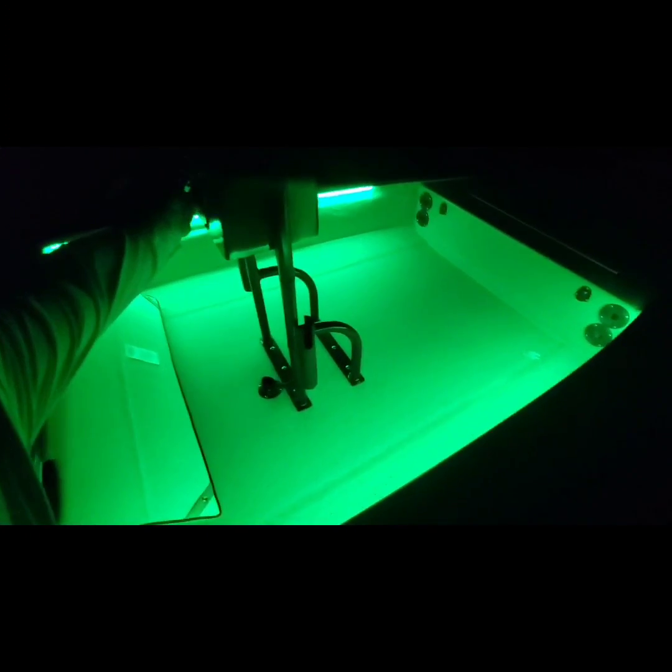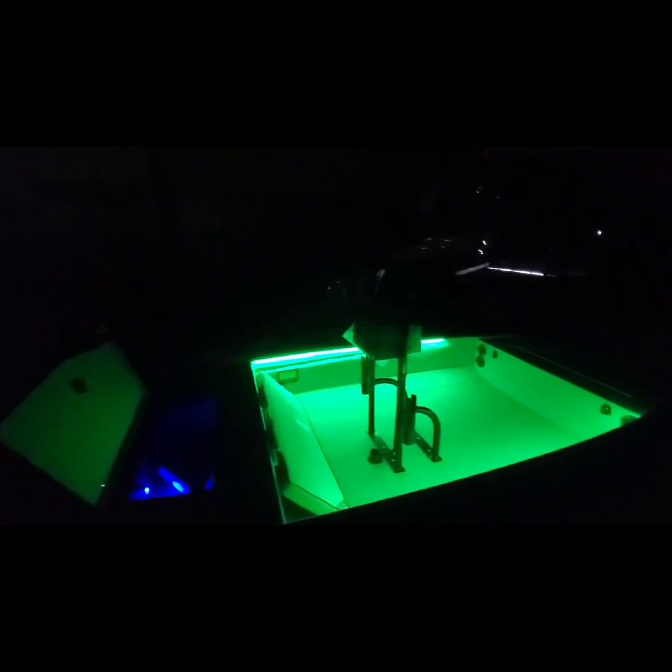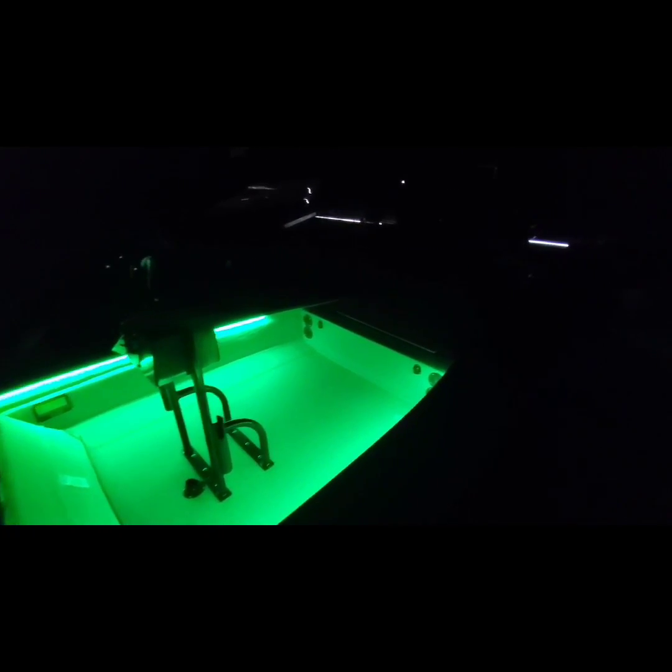I've got everything lit up now — we've got the LED anchor lights, super bright and really nice. Check out the way these LED navigation lights look. Those are the new LED navigation lights, interior lights, and live well lights. The thing is really well set up and done.